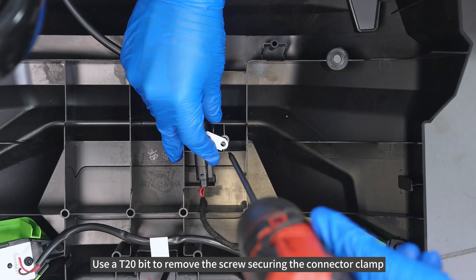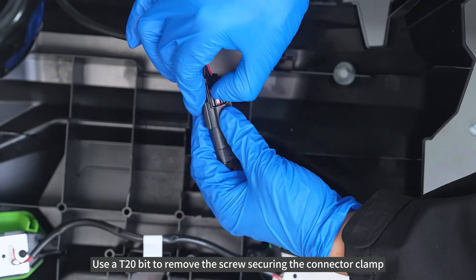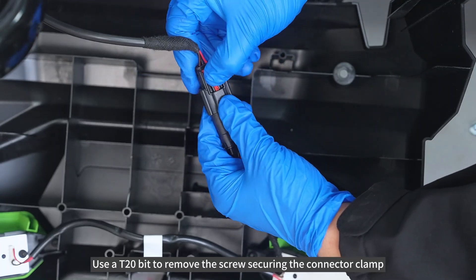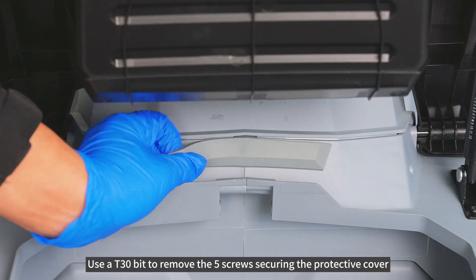Use AT20-bit to remove the screws securing the connector clamp. Use AT30-bit to remove the 5 screws securing the protective cover.